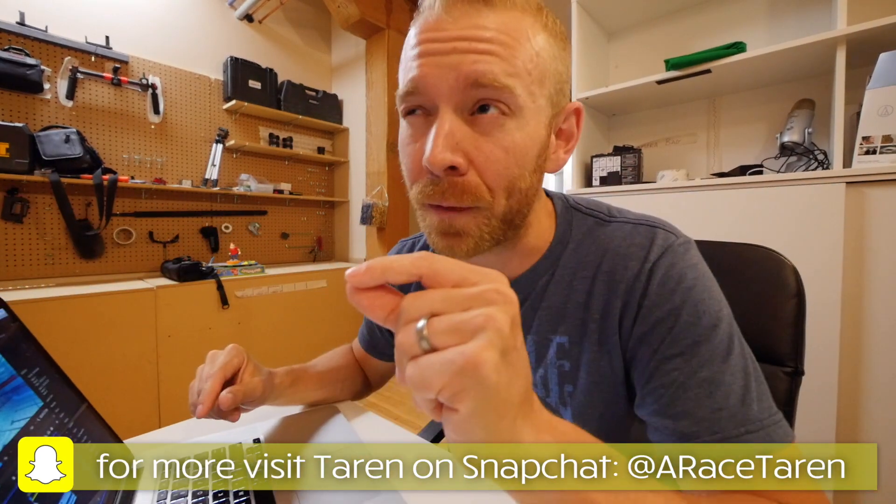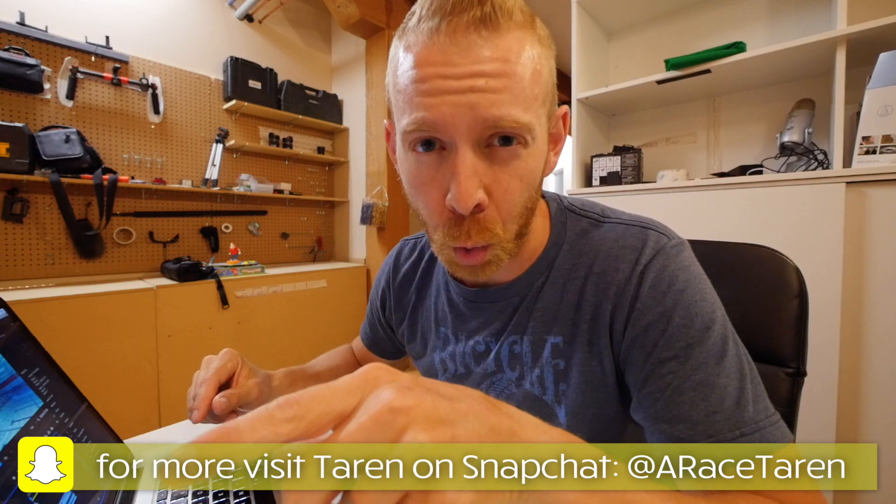Trevor has a 5:22 400 meter time trial, and I think back when he was younger he was in the fours sometimes. So I'm going to show you two separate clips of Trevor swimming. I'll let it run through and you can see in real time what his swim stroke looks like.